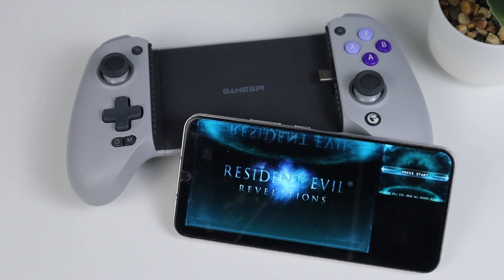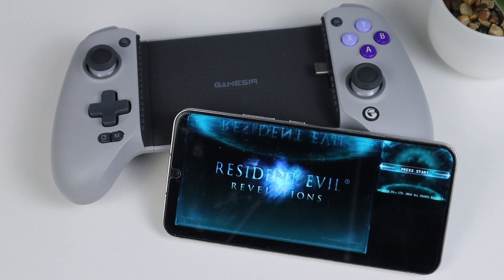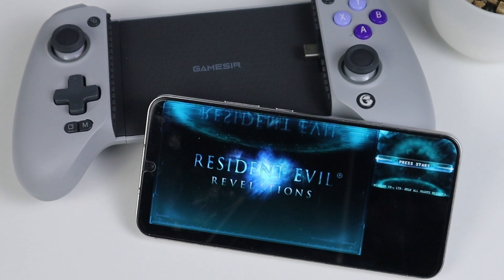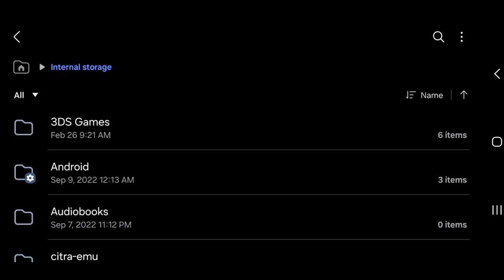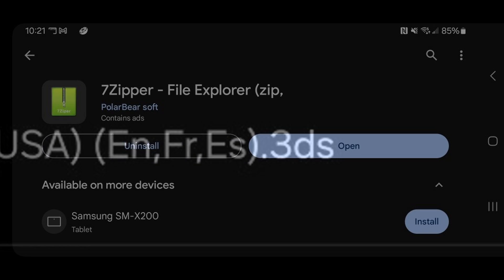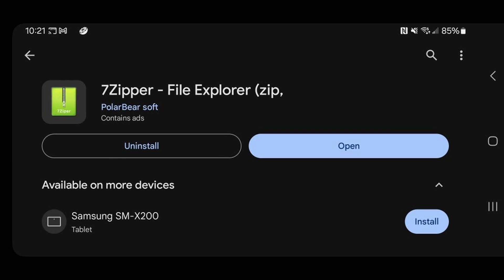Not everyone has a high-end phone, so I will be using the Play Store version. But if you want Citra MMJ, I will leave a link in the description below. Also, before you download this emulator, make sure that you have your ROMs in a dedicated folder on your phone and that they are extracted into a .3DS file type. To do this, I recommend downloading this app called 7zipper — you can get this from the Play Store and it's free to use to extract your 3DS ROMs.